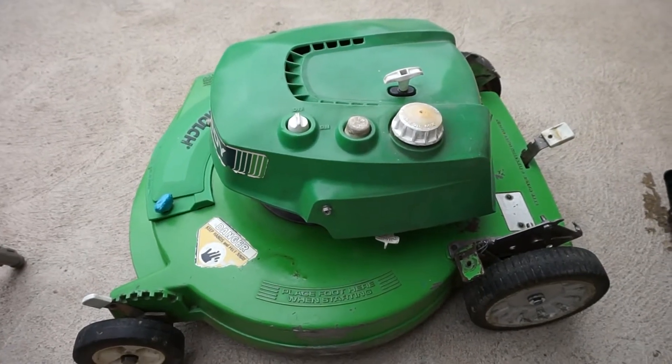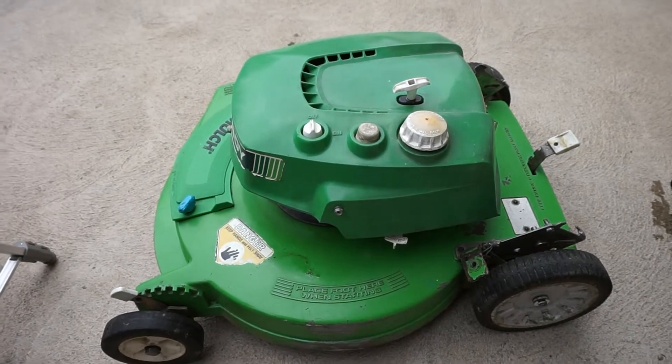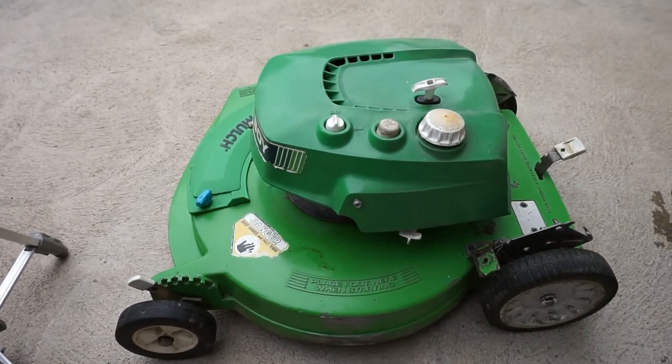Hey everyone, how's it going? It's Lomboyt R8237 here. I'm going to show you how to install a carburetor on your Lomboyt with the F-engine.